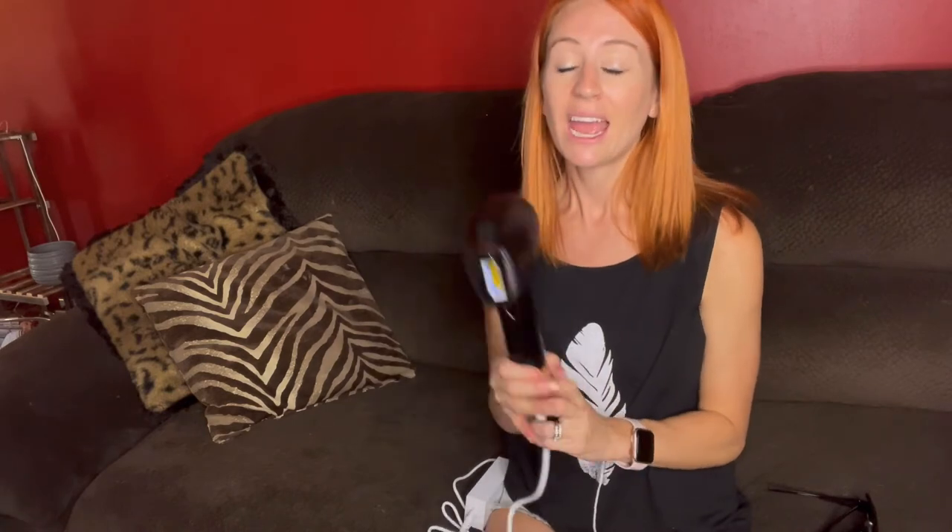I really liked this machine and the handle of it — it just helps so much by holding it. Thank you guys so much for watching the review and I hope you found it helpful.